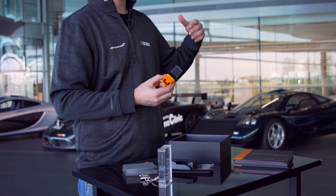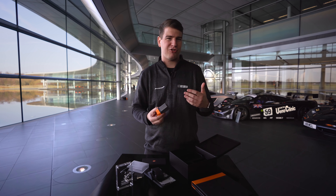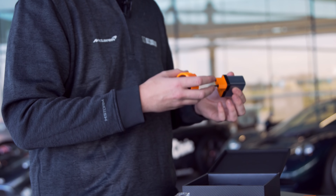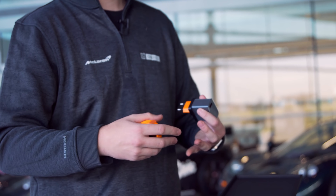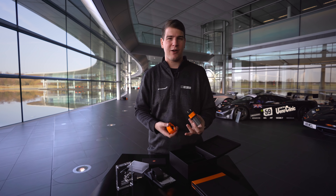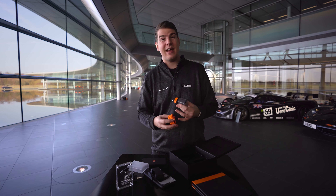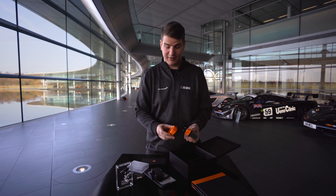Wir haben hier aber nicht das fertige Warp Charge, so wie es in den Gerüchten gehandelt wird, sondern wir haben Warp Charge 30. Das ist so eine Art Vor-Version, kann man fast sagen, die schneller ist als Dash Charge, aber noch nicht ganz so schnell, wie Warp Charge dann im OnePlus 7 sein wird. Es ist ein 30-Watt-Netzteil und das soll einem ungefähr 80 Prozent Akku in einer halben Stunde geben. Und es ist schon extrem krass. Ich bin sehr gespannt, das auszuprobieren und das zu vergleichen mit Dash Charge.